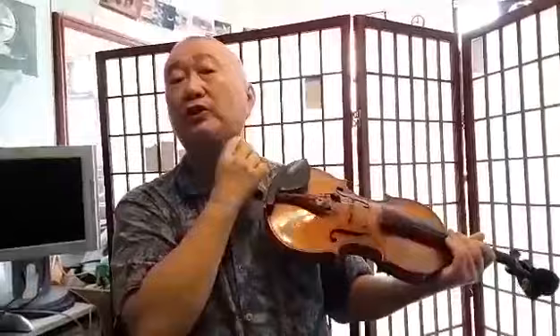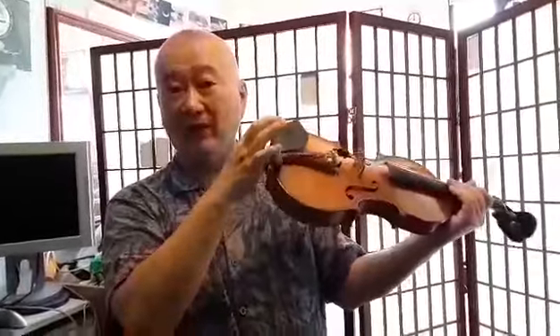The spine should be basically a straight line. This length from here to here should be the same as this height — so if you have a short neck it should be short, and a long neck, long.